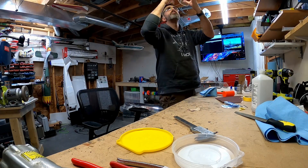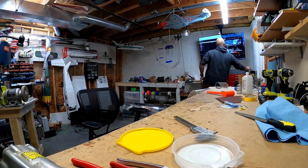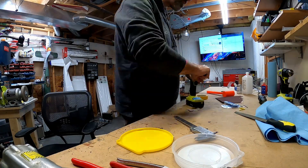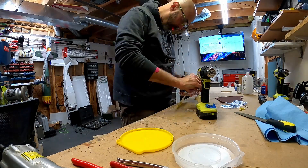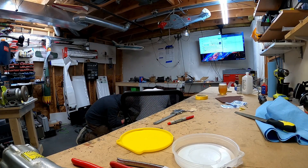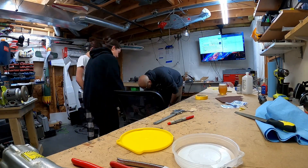I was also using a little bit of Weld-On Number 3 — that's a chemical adhesive that works well with plastics and acrylics. It will literally melt and bond the pieces together, so that worked out okay and got the edges really nice.